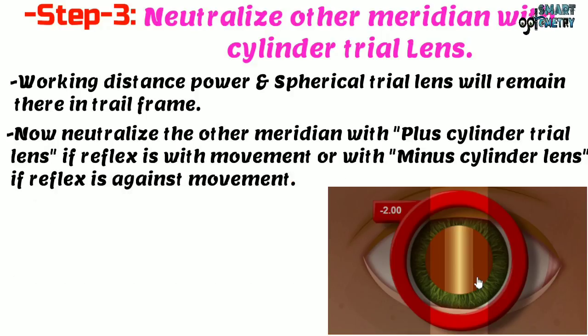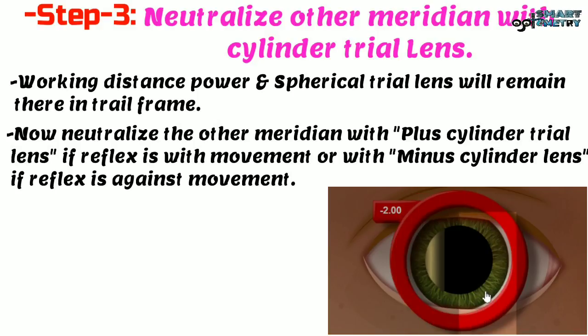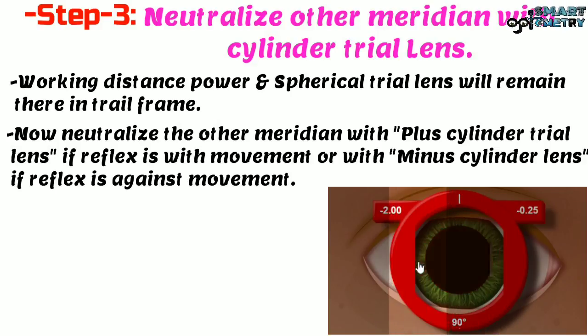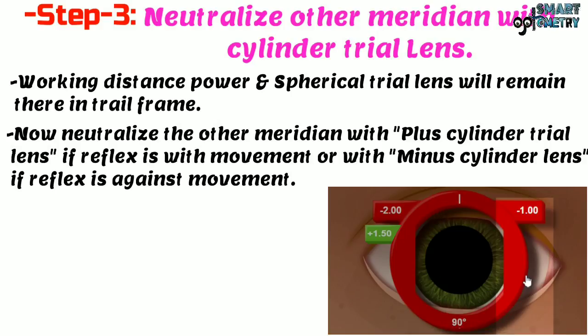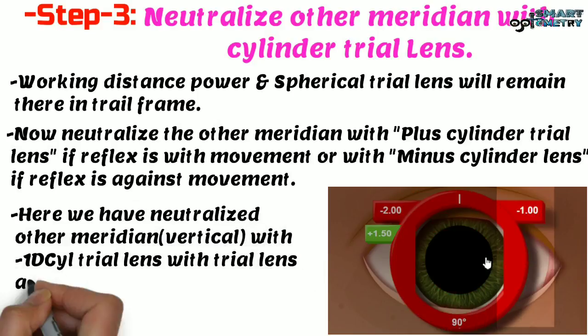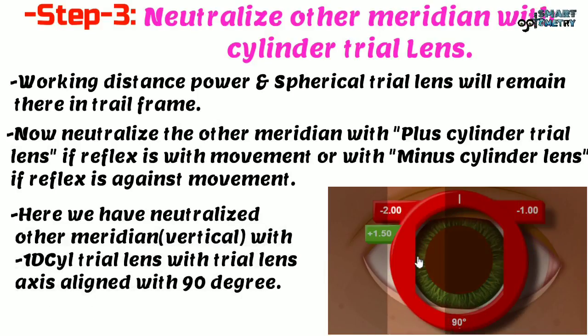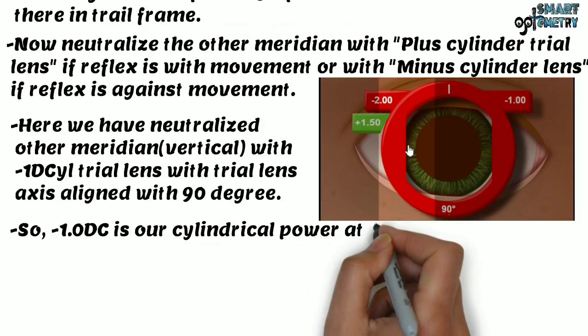We will neutralize the vertical meridian with a cylinder trial lens. The movement here is against movement, so we neutralize it with a minus cylinder lens. Starting with minus 0.25 and increasing in increments, the reflex is still against until it gets neutralized. We have neutralized the vertical meridian with minus 1 diopter cylindrical at 90 degree axis, so minus 1 diopter cylinder at 90 degrees is our cylindrical power.